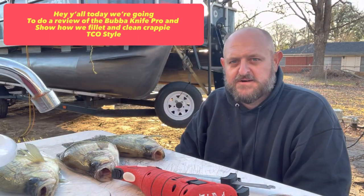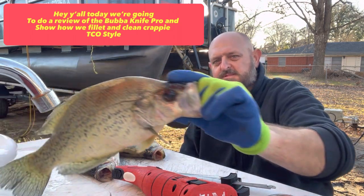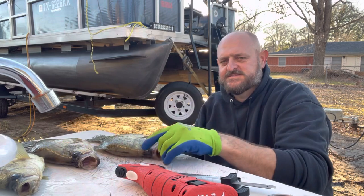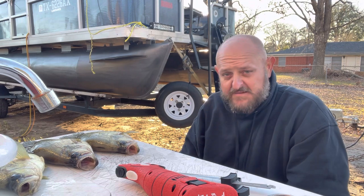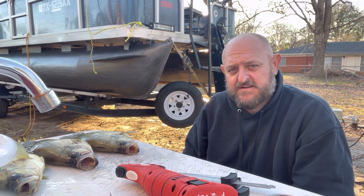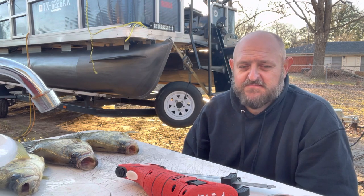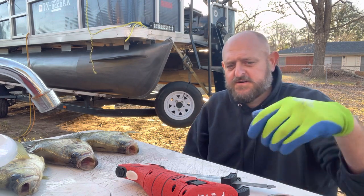Hey y'all, how we doing today? I just got home from a trip. I cleaned 26 fish at a lake — and I'm talking about some nice ones, not babies. After my clients left I went over to a couple little holes I hadn't fished in a week or so, and I pulled six, seven, or eight fish out of there real quick. I got another trip tomorrow.